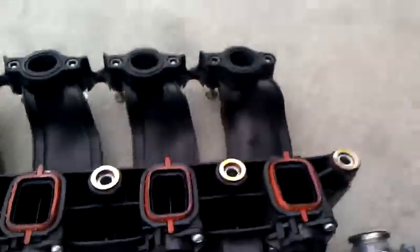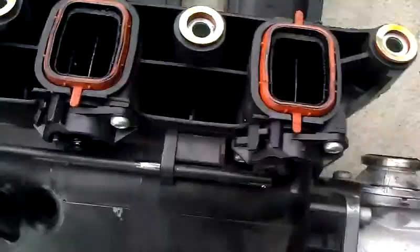This is where the problem is. There's a lot of junk here. So when we do this, there's a lot of hydrocarbons here that I need to clean out.